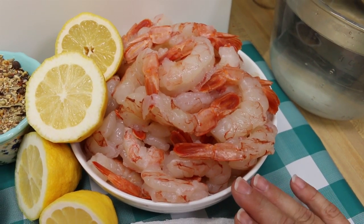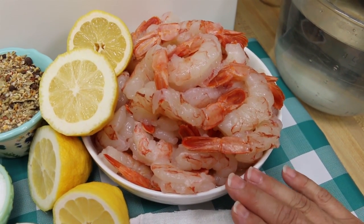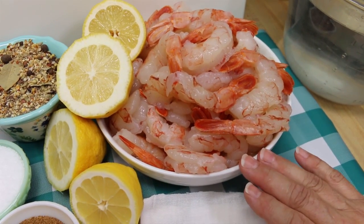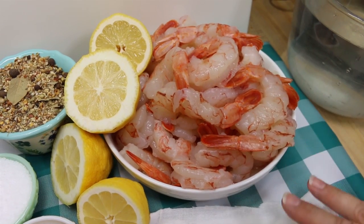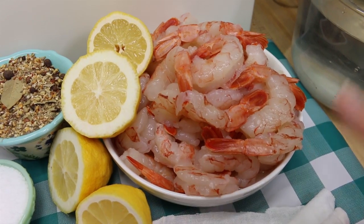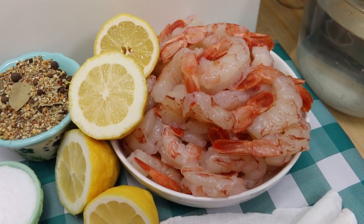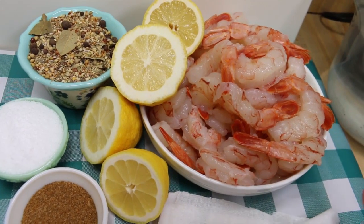These are Argentinian red shrimp. They have the tails on but the shells have been removed and they've been deveined. You can buy them like this frozen, or you can buy shrimp from your local fishmonger. I live on the east coast of North Carolina and we're able to source beautiful shrimp. We've had these before and thrown them on the grill on skewers and they're amazing. When I can buy them already peeled and deveined, that's a plus because it makes this really simple.